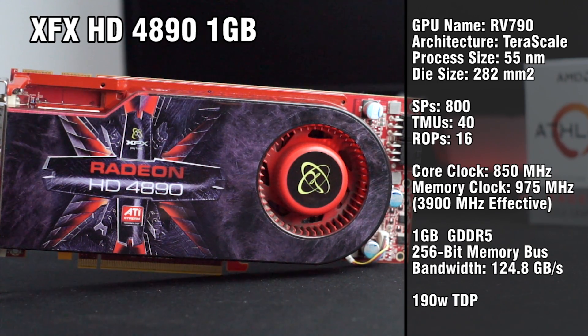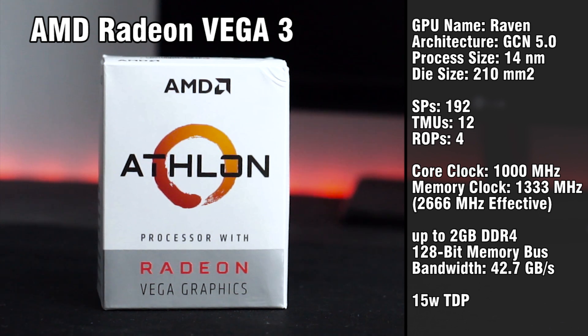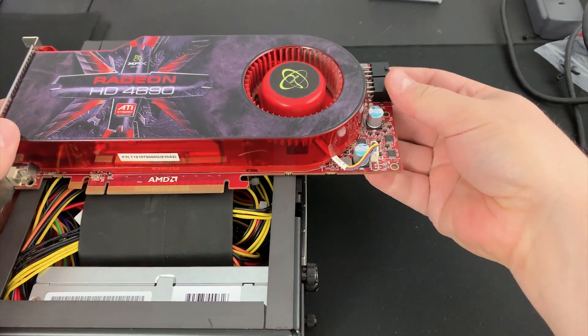On top of this, the core clock is much higher, coming in at 850MHz. Last but not least is the star of the show — Vega 3. It's based on the Vega architecture, which is the fifth generation of GCN. It supports 4K, DirectX 12, Vulkan, and comes packed with 192 stream processors clocked up to 1000MHz. During all of my benchmarking, clocks did stay pegged at 1000MHz the entire time. Memory bandwidth is tied to the system memory, and VRAM is dynamically allocated thanks to Windows 10.